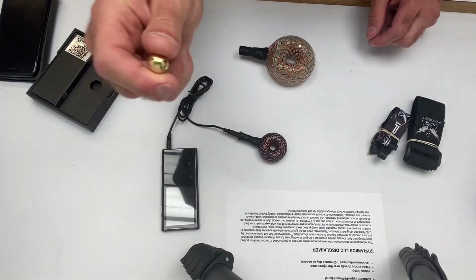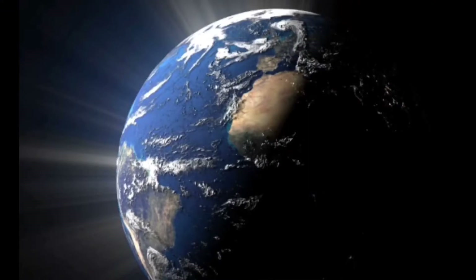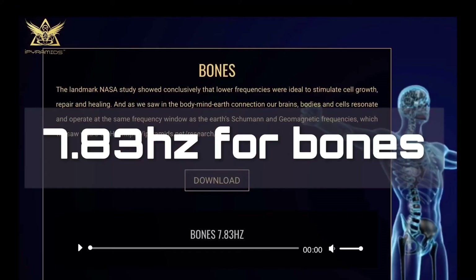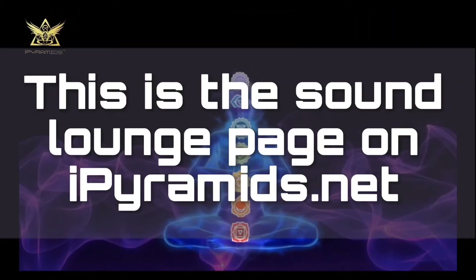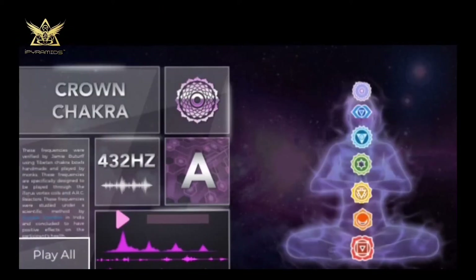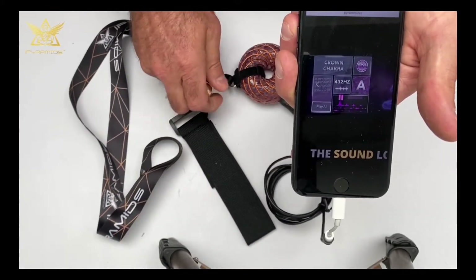These 14 frequencies on the MP3 player include the earth frequency, human frequencies, audio recordings of sun frequencies, frequencies for bones, frequencies for the nervous system, and chakra frequencies. Click on each chakra to play the frequency and it'll open up a separate page, and then you can play all from there as well.